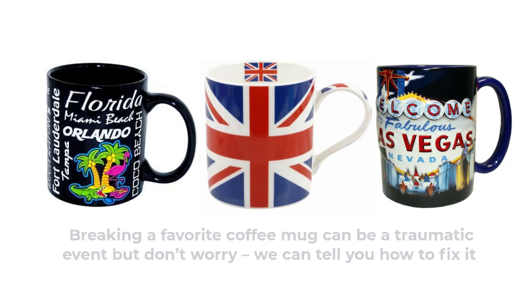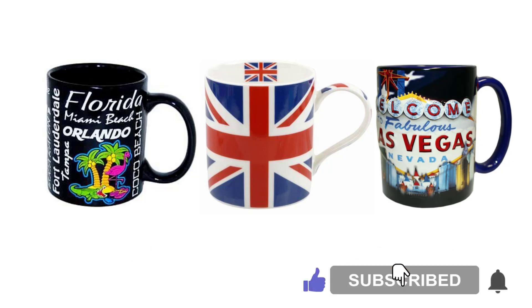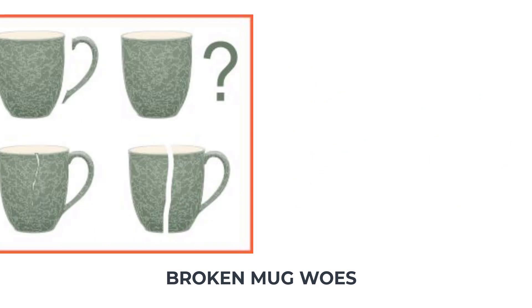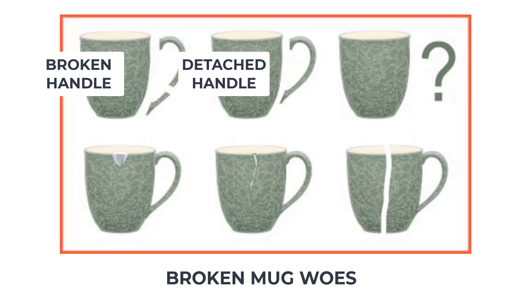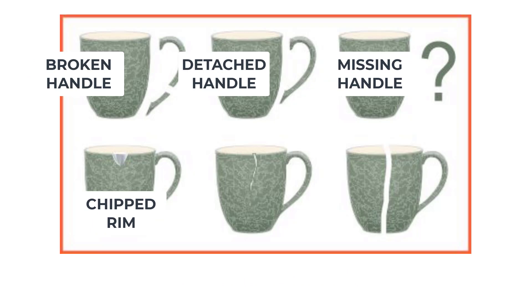If you like what you see, don't forget to subscribe by pressing the button below. Nearly 60% of people said in a survey by Heinz that they have an emotional attachment to a coffee mug. With this love of mugs, broken handles and chips are well worth repairing. This video will teach you how to deal with the main problems associated with broken coffee cups.